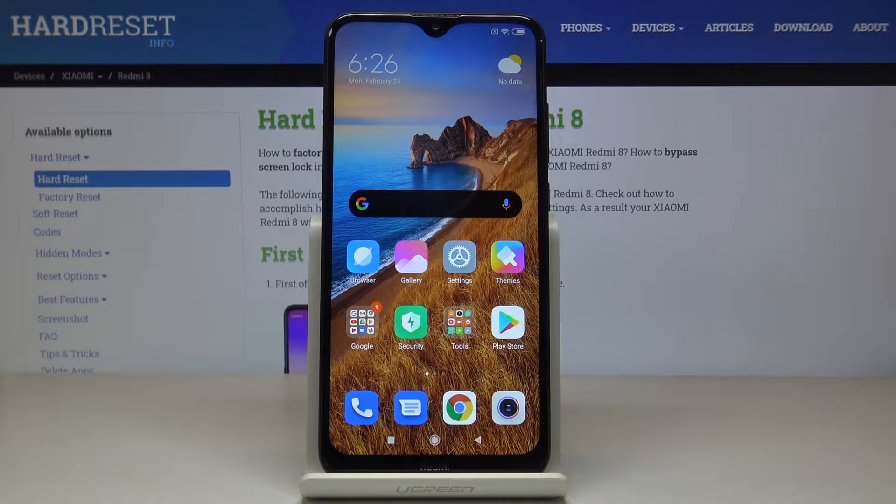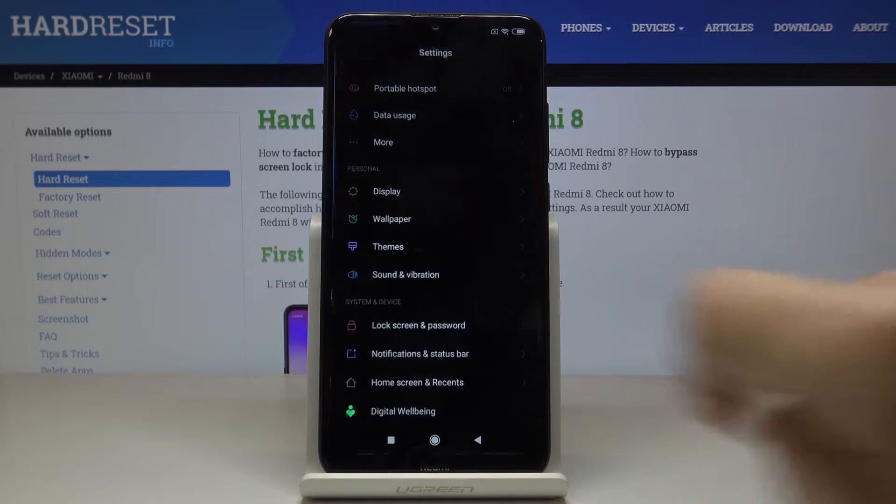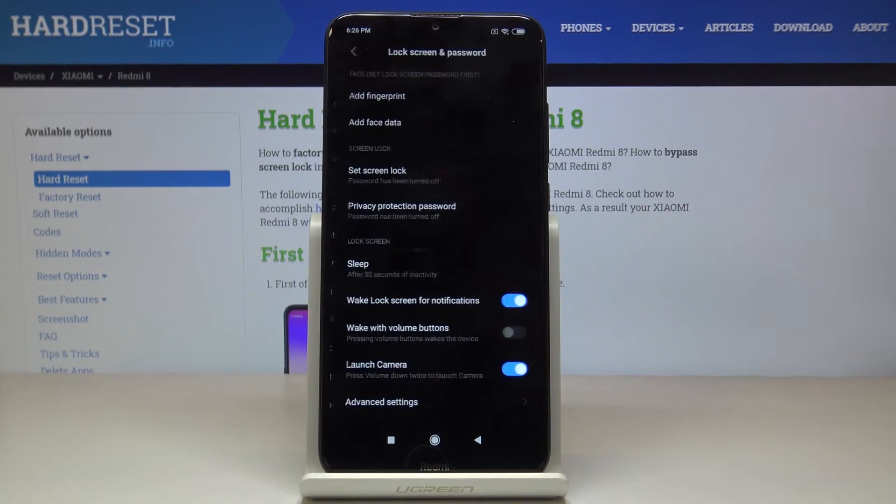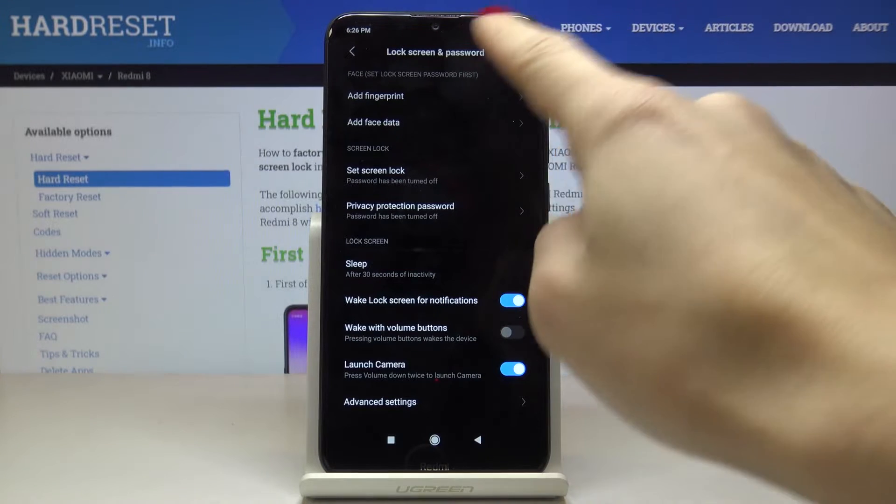Here I've got Xiaomi Redmi 8 and let me show you how to add a fingerprint on the following device. First, you have to open the Settings, then locate and open Lock Screen and Password, and here just click on Add Fingerprint.